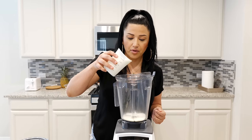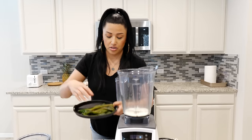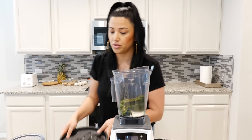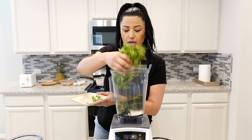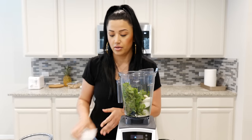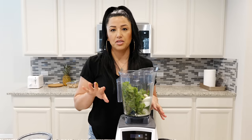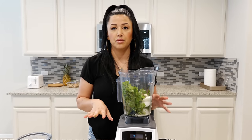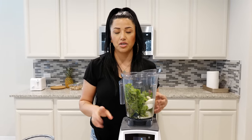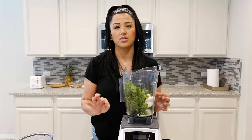We're going to add a little bit of our heavy whipping cream and start blending to make our sauce. You're going to add your roasted poblano peppers, cilantro, onions, and garlic. I'm using a Vitamix blender. I'm going to start low and go all the way to a 10, blending for about 45 seconds to a minute. If you have a different type of blender, you might need a little bit longer — just until you get a very smooth consistency.